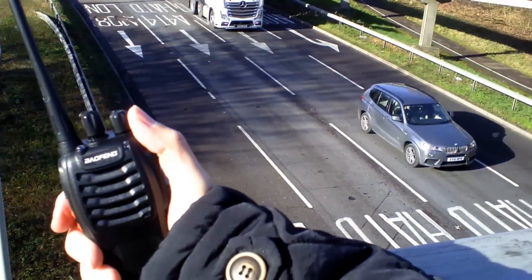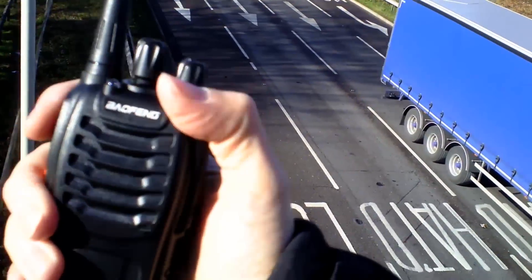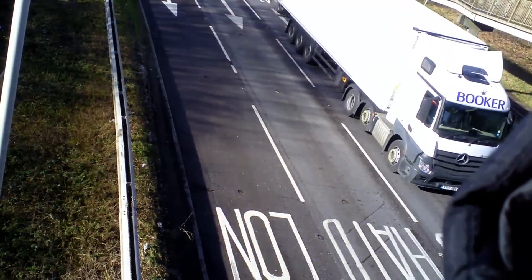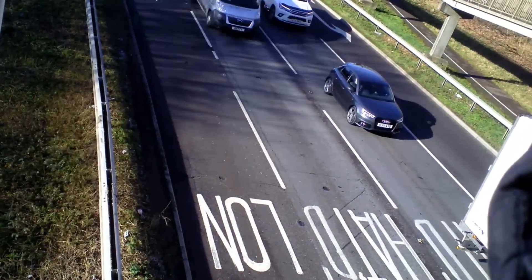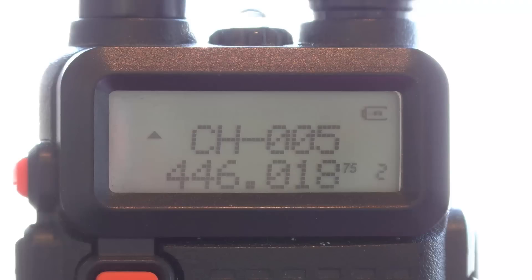Okay, at test point two, back up on the flyover. The T1 struggled at this range. Let's give the 888S a go. Test point two, on the flyover, about half a mile. Audio test two on the Baofeng 888S. One two, one two, audio.